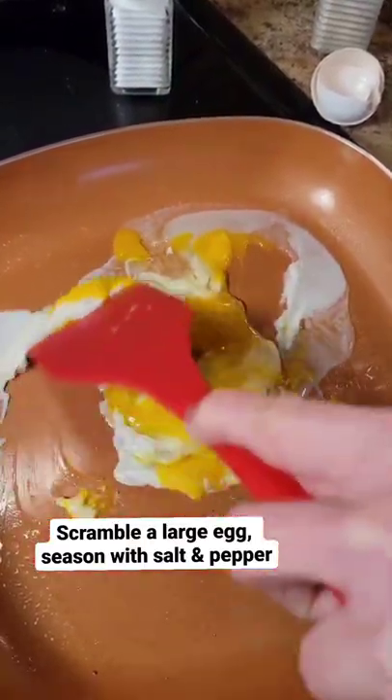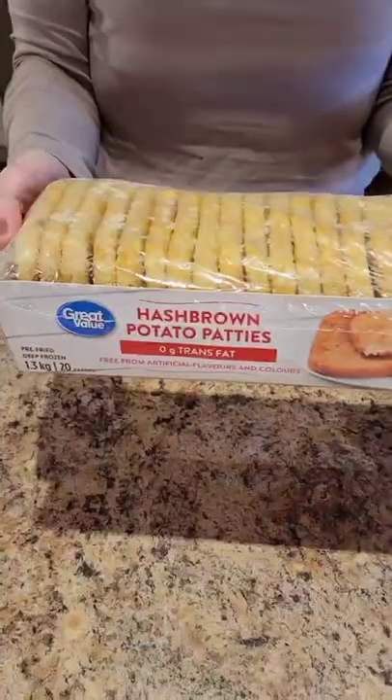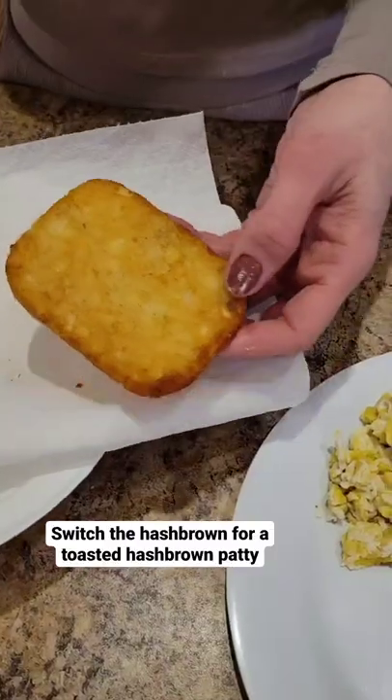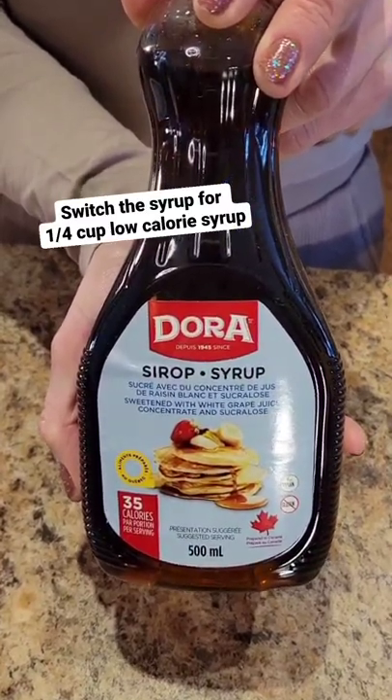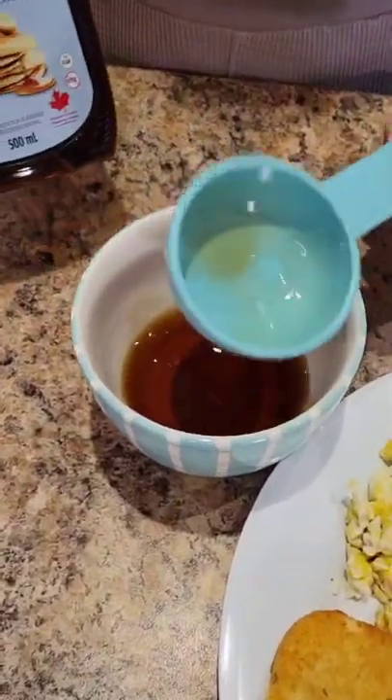Scramble a large egg and season with salt and pepper. Switch the hash brown for a toasted hash brown patty. Switch the syrup for a quarter cup of low-calorie syrup.